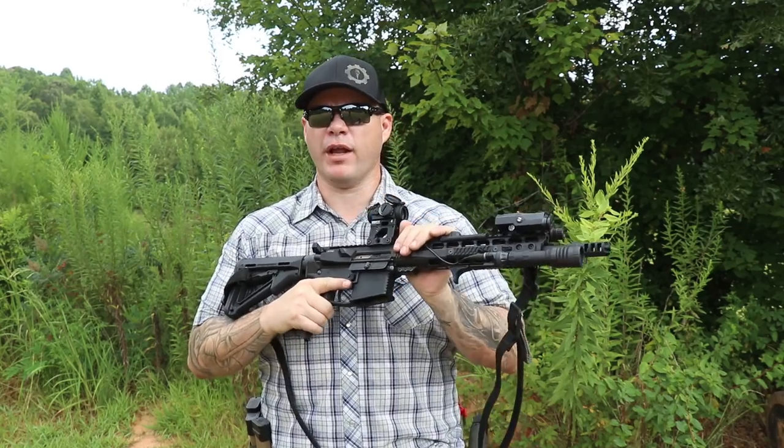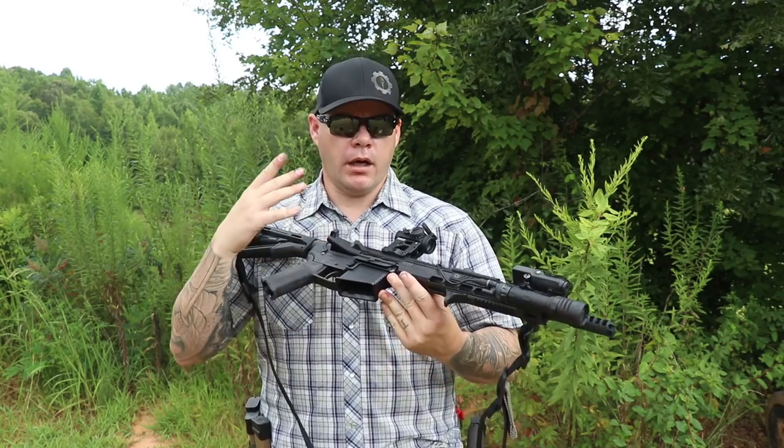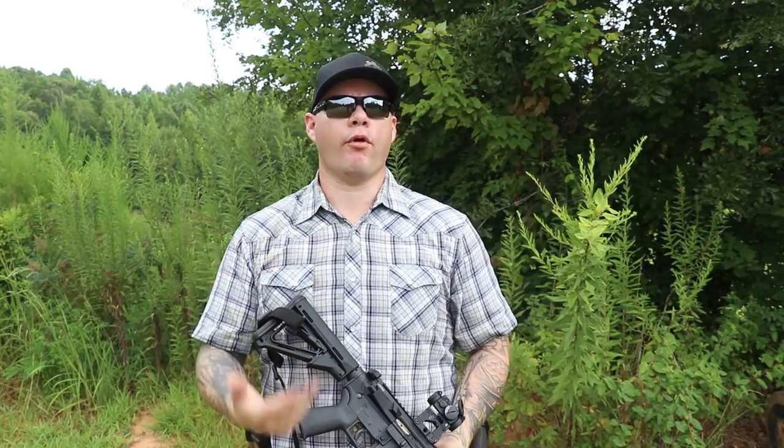If you take a low light rifle class, hopefully your instructor covers these as well — if not, come to me, I will. Low light is not an advanced skill. Anything you do during the daylight, you should be just as proficient with at night. It's complicated by the fact that most people don't have the ability to practice live fire at night, and low light classes are generally expensive. But there's this idea that low light skills are somehow advanced — they're not. It gets dark every single day, and at any time during the day you can find yourself in a low light environment depending on what kind of structure you're in. You don't have to be a tactical Timmy to do low light stuff. Everybody should be competent in low light skills.